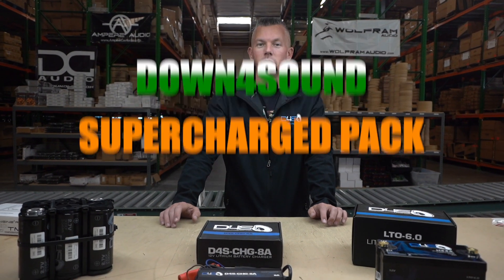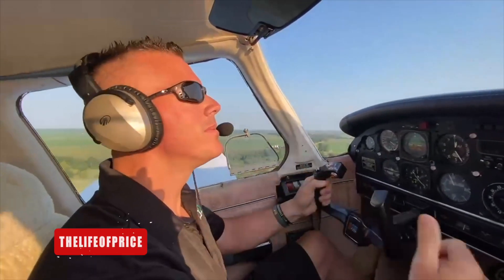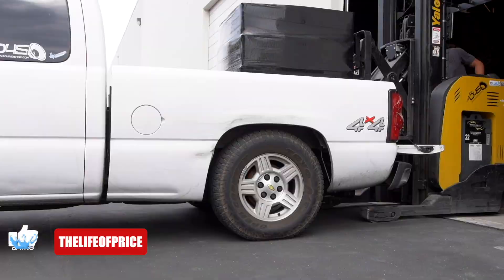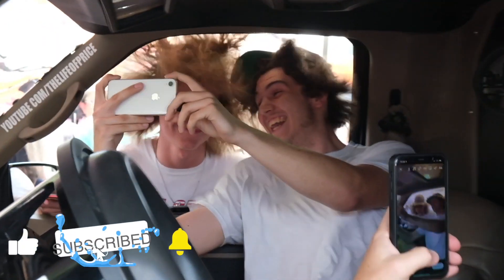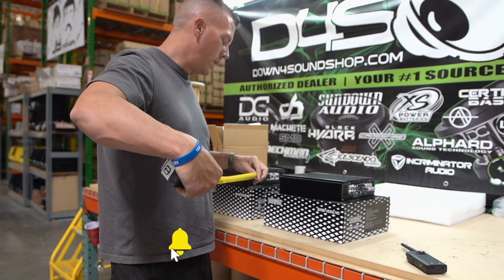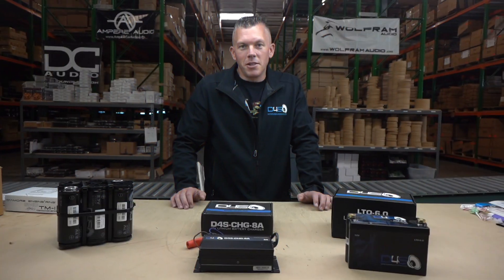What's happening guys, coming at you from down4soundshop.com. In this video we're going to be talking about the Down4Sound supercharged pack, so be sure to check it out. My name is Jonathan Price, owner and operator of down4soundshop.com and this YouTube channel — two of the fastest growing things in car audio. Hit that subscribe button and enable notifications so you know every time we drop a video.